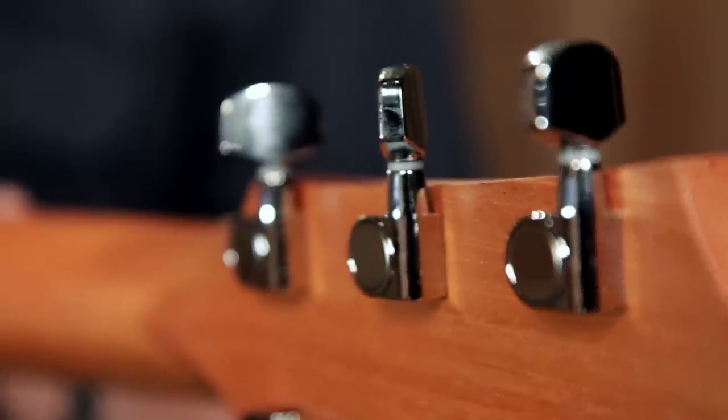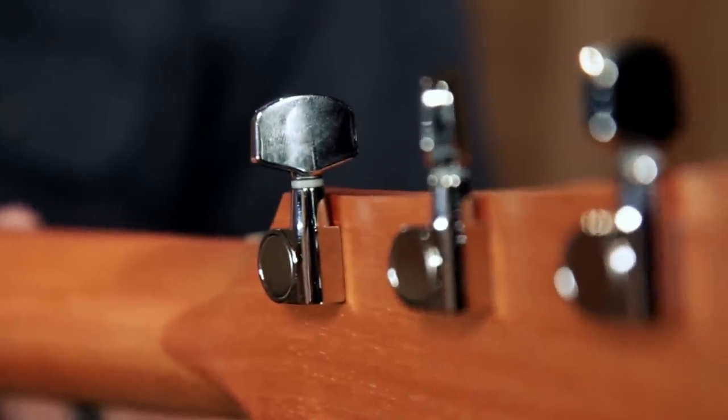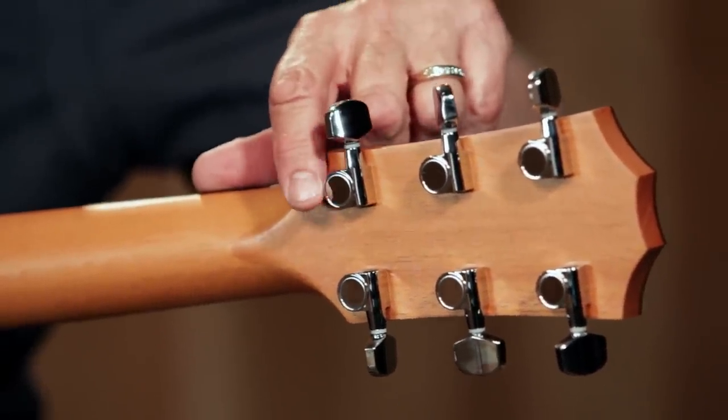The tuners on the 210E are standard chrome-plated Taylor die-cast tuning machines. Within this die-cast housing are sealed gears with a lifelong lubricant in them. You'll never have to replace them.